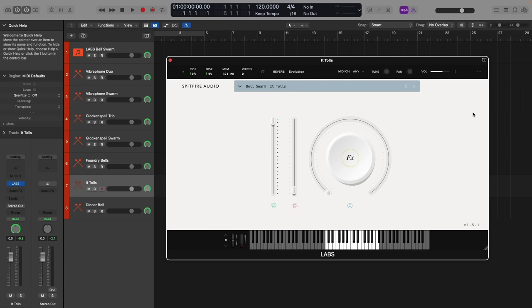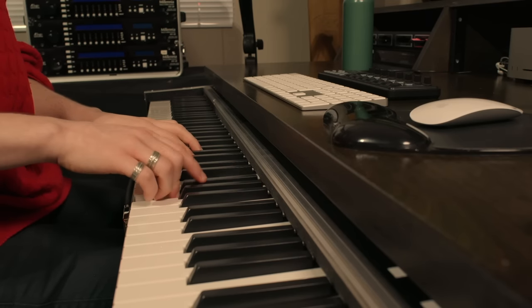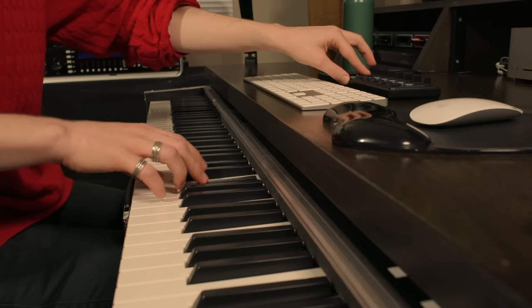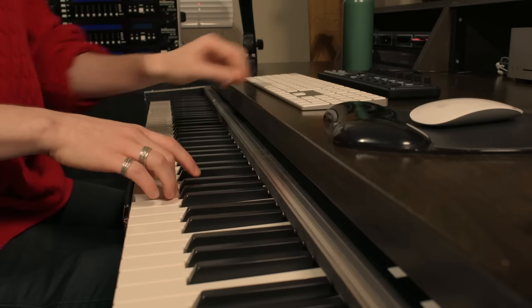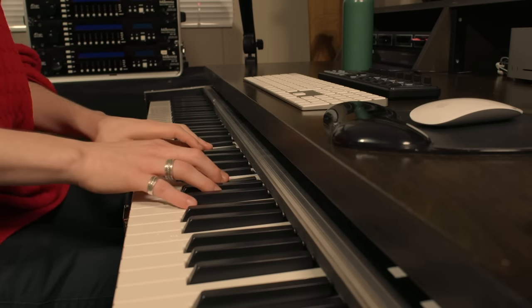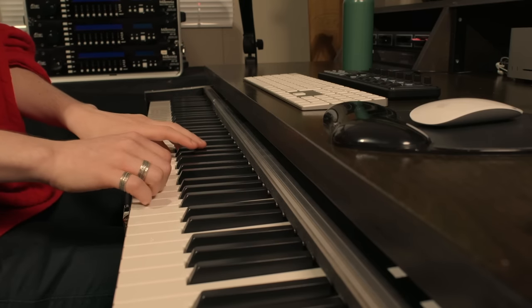It almost makes it into a pad, it's a very full sound. The penultimate preset is titled It Tolls, with the hand bells played using a mallet. A slightly more metallic sound with this one. You can really hear the harmonics and reverberations come through with that swarm control turned up.